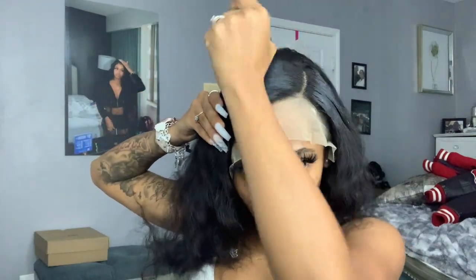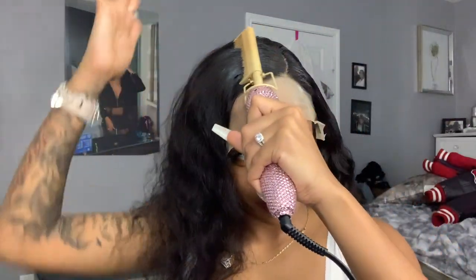A lot of people just put wax on their head and walk out of the house, but baby you gotta melt it — you gotta melt it in. The heat from the hot comb is gonna melt the wax in to really make it lay down. And don't worry about how white the lace is — once I put the makeup on it, it's not gonna look white anymore.